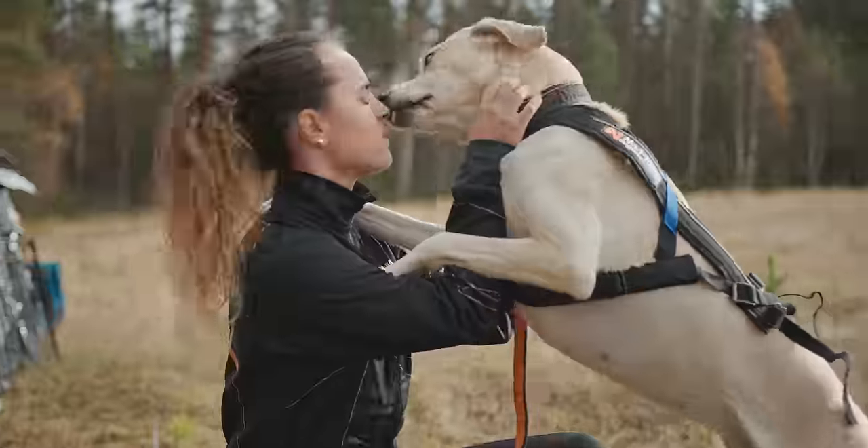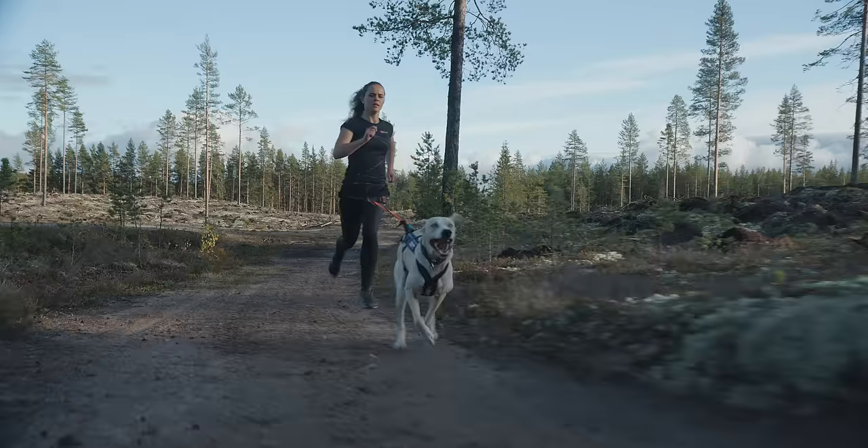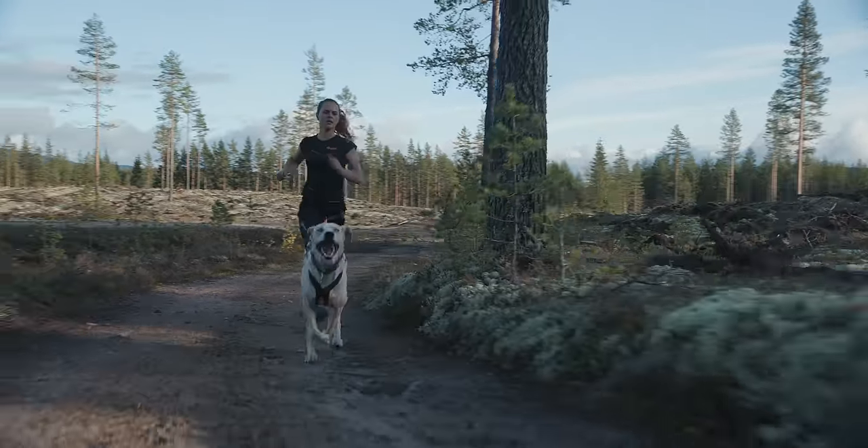It's so fun to run with a dog because of the special bond you're getting together with them. It just gets so much stronger when you are basically doing an effort together.